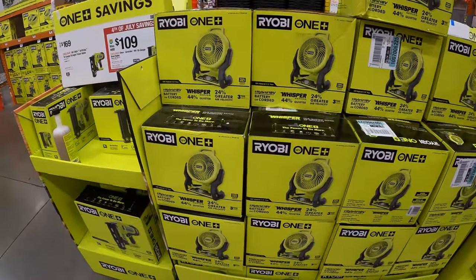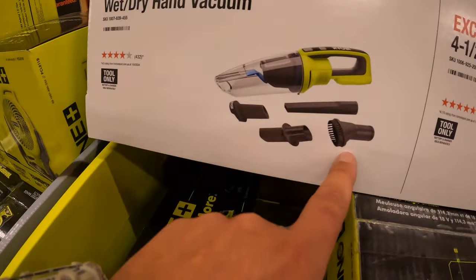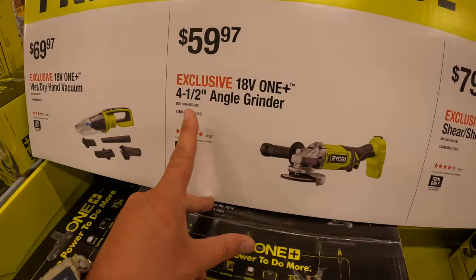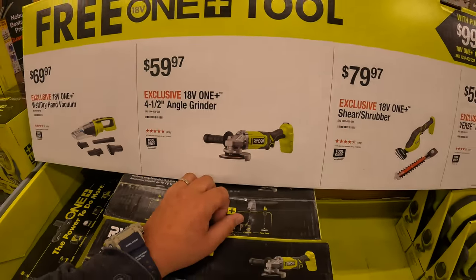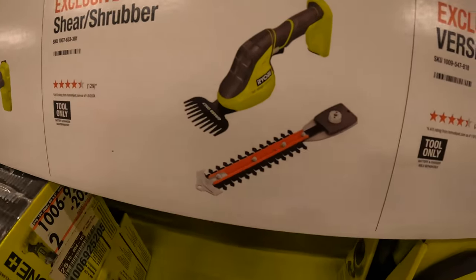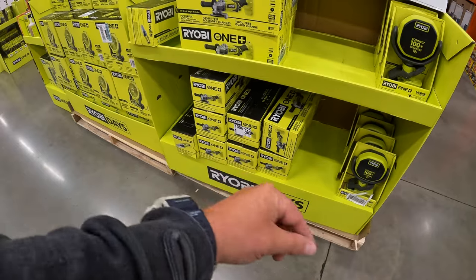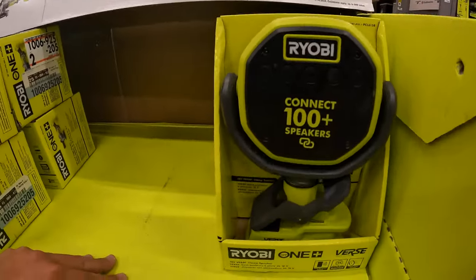They do not have a price on the fan. They do have for $69.97 the hand wet dry vac, which comes with some attachments. $59.97 for their 4.5-inch angle grinder. $79.97 for the sheer shrubber — though they don't have the sheer shrubber here. And for $59.97, the Verse clamp speaker.